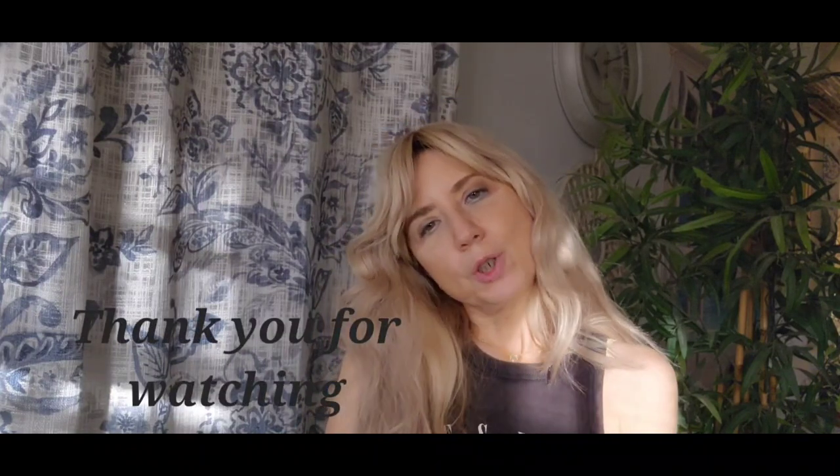Which one do you like? Tell me in the comments. Thanks for watching.